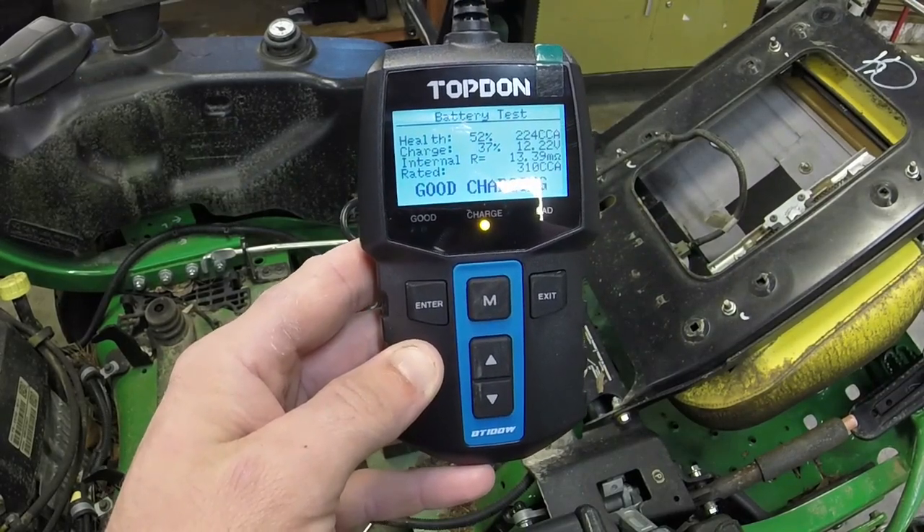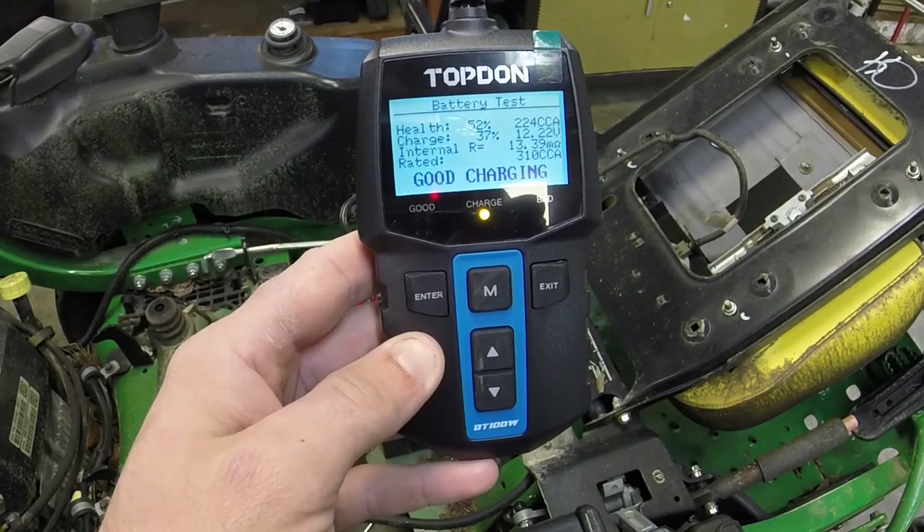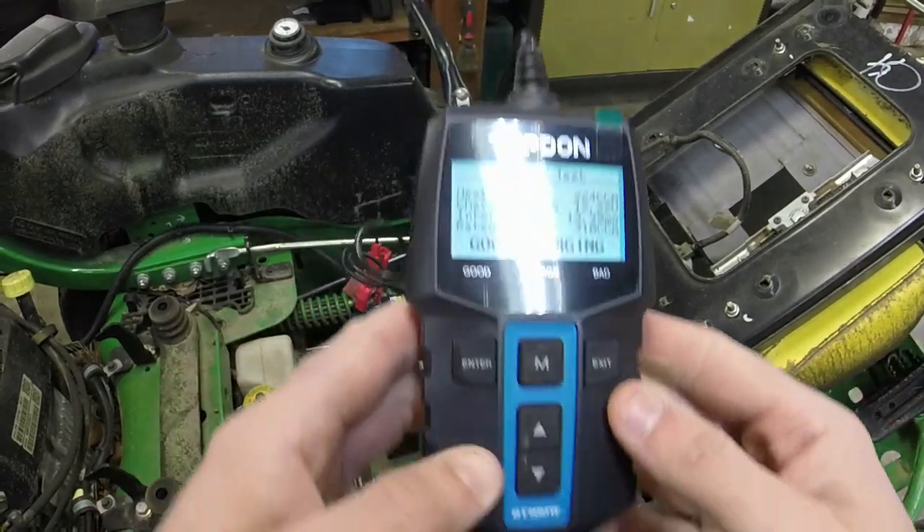Yeah, it's got 224 cold cranking amps and 12.2 volts, so it needs a little charge. Really good tester, guys. You can use it on your mower or vehicle to give you a state of health of the battery, to see if the battery is good, to decipher if you have a parasitic drain or something along those lines, or if the battery's just getting old and run down.